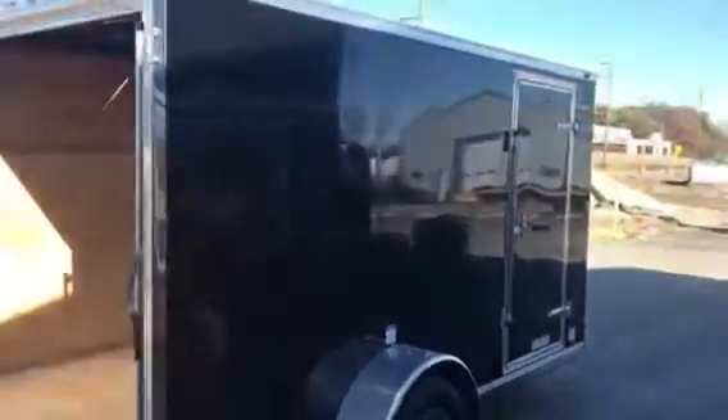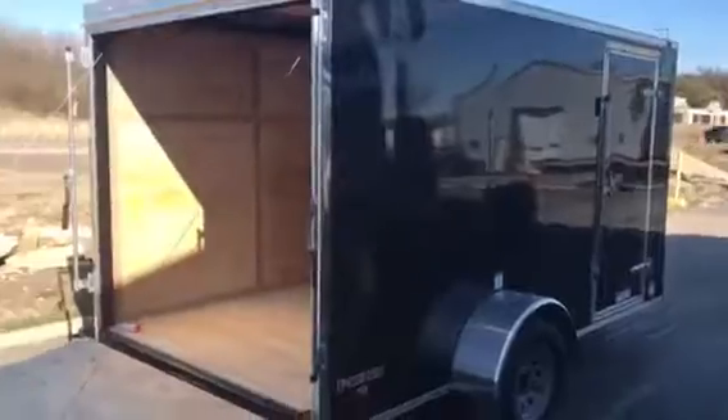You do have the one piece roof. You do have the 16 inch on center floor with three quarter floor, three eighths walls. You got your light switch and your light in there. We're going to swing around the side — it looks real nice and pretty with your side door, screwless.